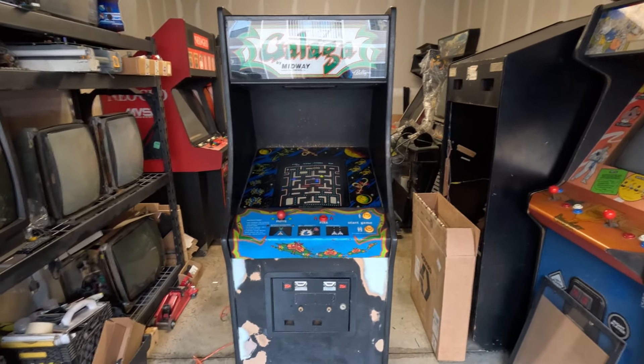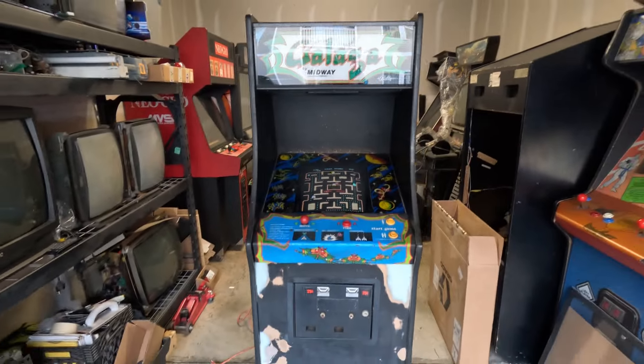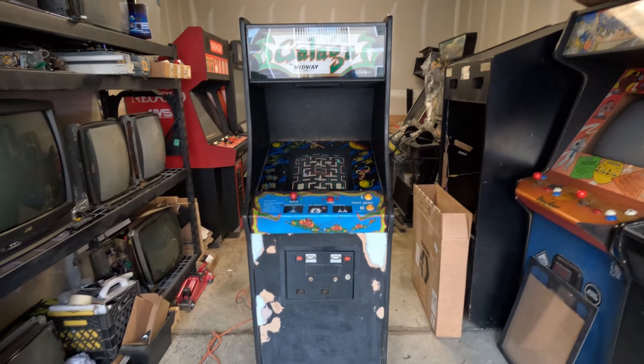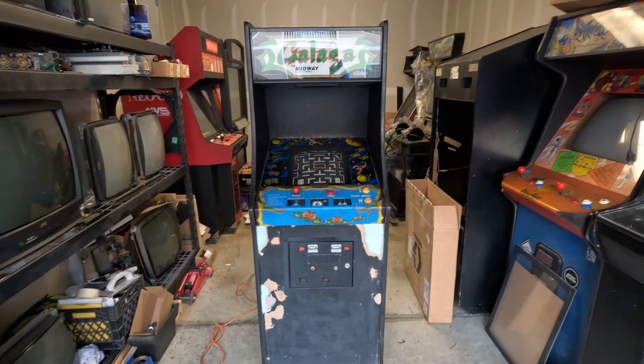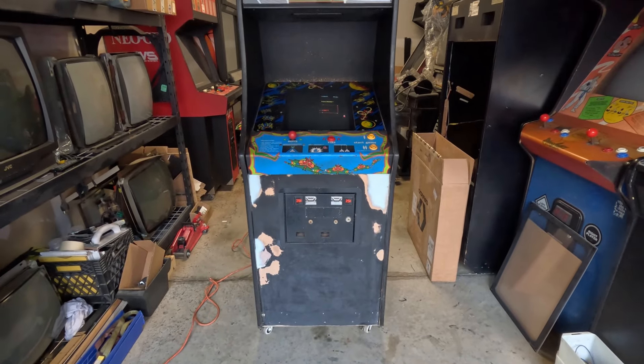After I got back to the Neo Geo I figured I'd get back to this one, because actually it's getting sold — it just doesn't get played. It needs a little bit more work, just like the front panel right there needs to be painted.